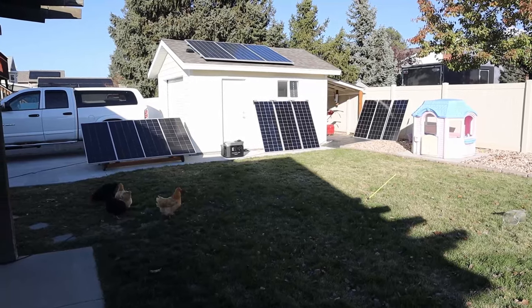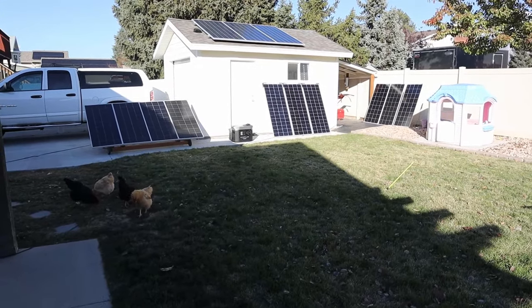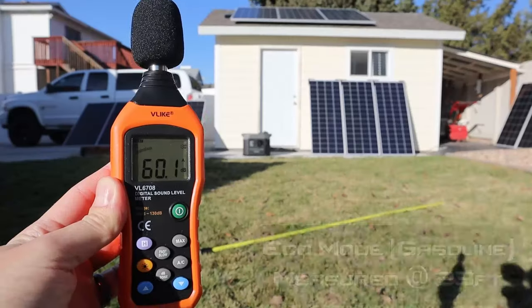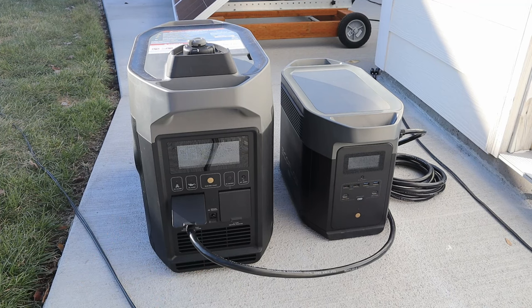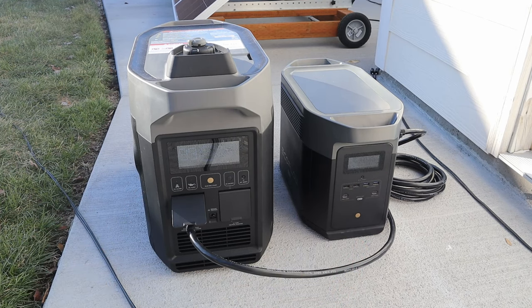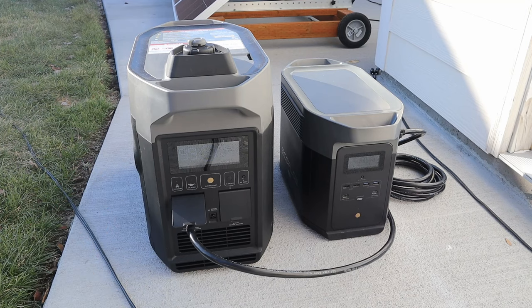Coming to the end of the gasoline test — we put a half gallon in there and the generator is estimating about 4% fuel left, while the Delta Max is sitting at 98% state of charge. It looks like a half gallon will actually get you one full charge cycle on the Delta Max. The system just shut off — the Delta Max hit 100% and the smart DC-to-DC connection told the generator to turn off before running out of fuel. So putting a half gallon of gas gave us one full charge cycle.